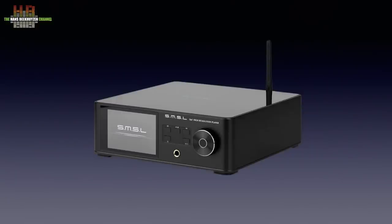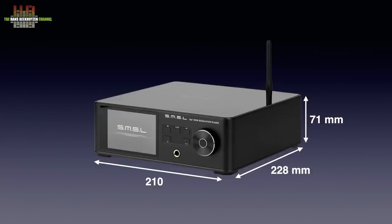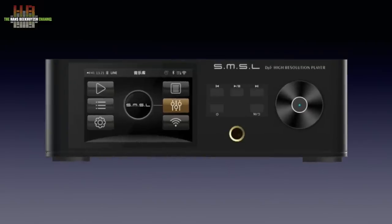The DP5 has a black metal housing with a metal top that has a glossy black plastic cover. It measures 210 x 228 x 71 mm and weighs 1.66 kg. The front holds a 3.5 inch IPS LCD colour display with a graphical menu operated by the rotary encoder or the infrared remote control.